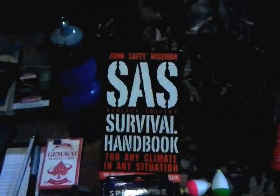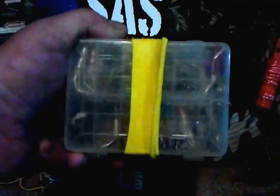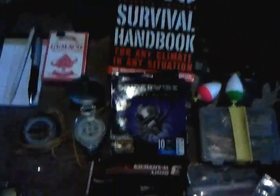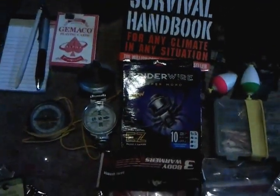Got a dust mask, sunscreen, wet ones hand wipes, the old survival book, and a nice little fishing kit with lots of small weights, worms, hooks, a couple little bobbers, and a spool of fishing line. I decided to put the whole spool in there because there are a lot of other uses for it besides just fishing.